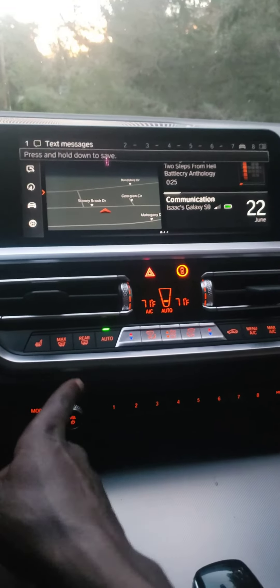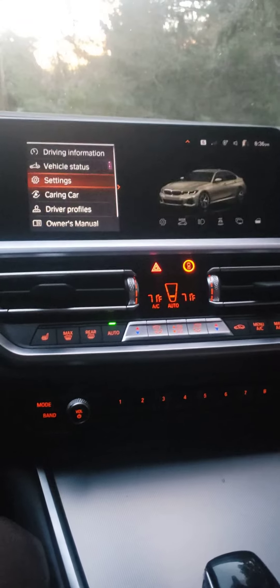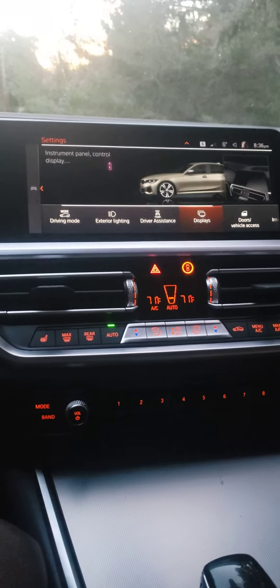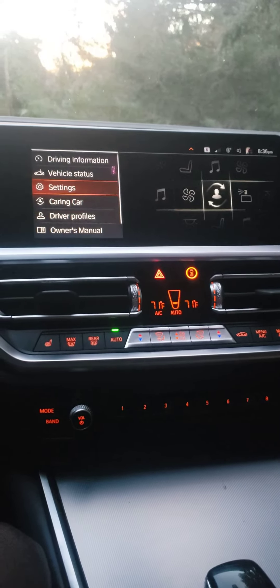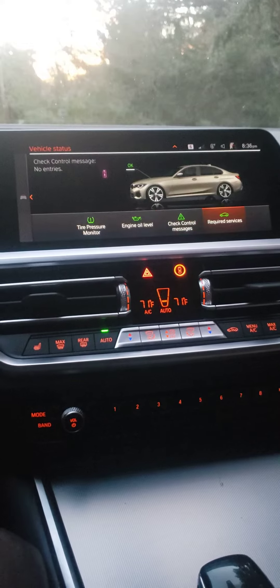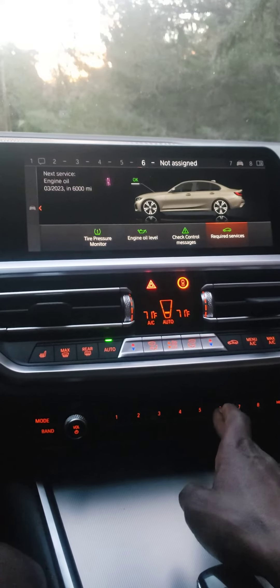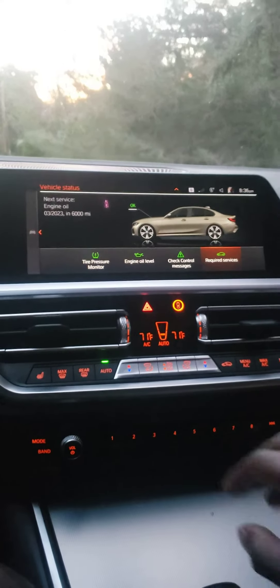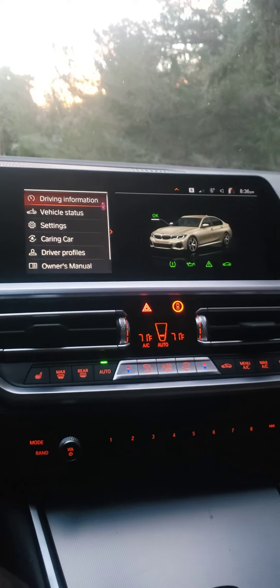I'm just running my finger across the keys. Let's say I want to make number six — let's set number six to 'service required.' If I hold six while on that topic, it recognizes it and saves it once you press and hold it on the targeted topic.